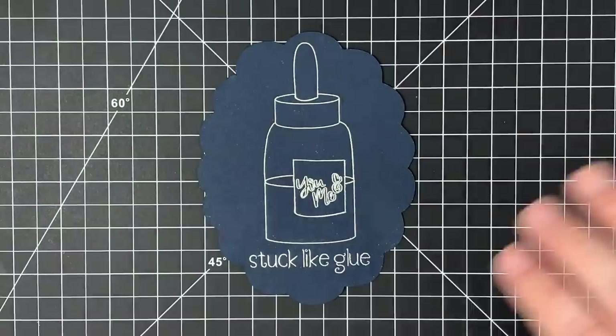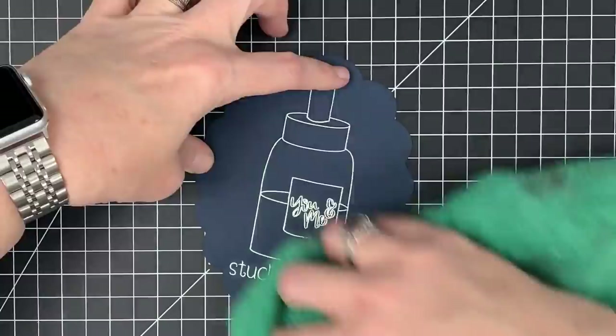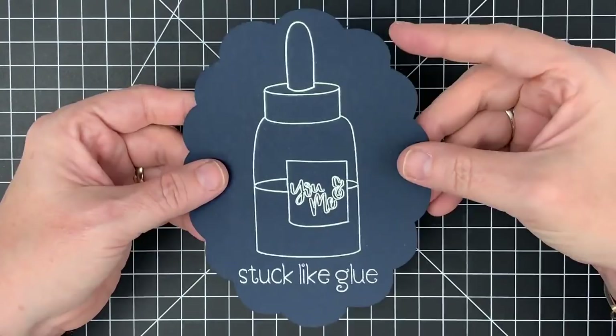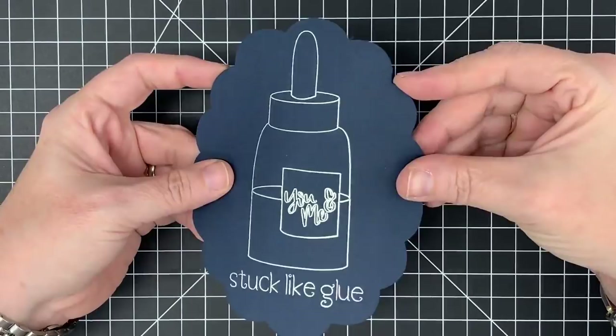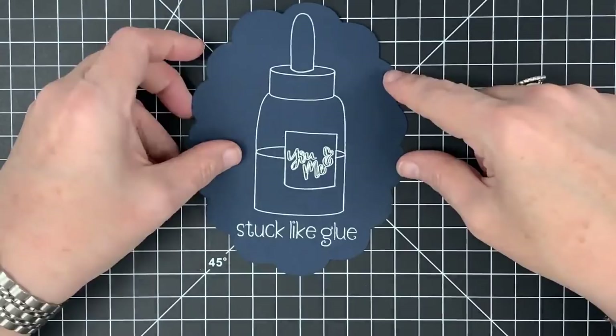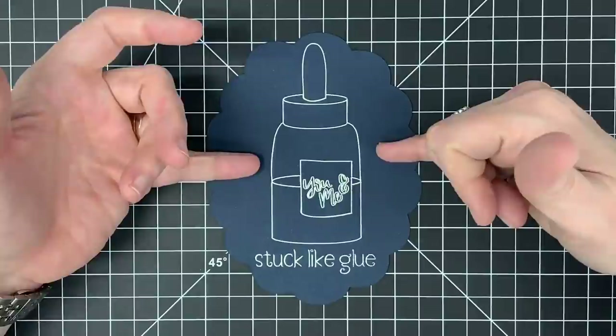I know somebody on my staff, Mandy, is going to freak out. Mandy wants to do foiling on stickers, and this is so good for what she does — she's a planner girl. Look at this shimmer right here. Let me get the light to hit that shimmer — look at that. Isn't that beautiful? I love how this looks. That is the Foil Quill and how it works. Remember, that's the standard tip — there's also a fine tip and a bold tip.